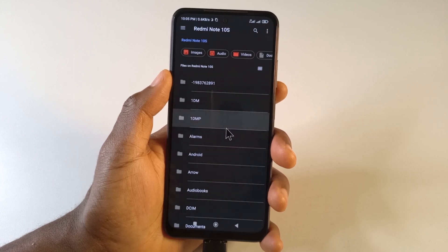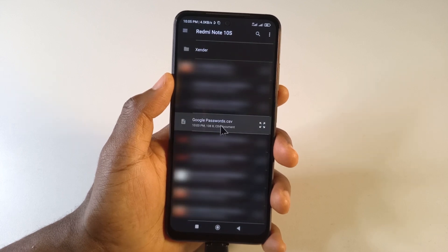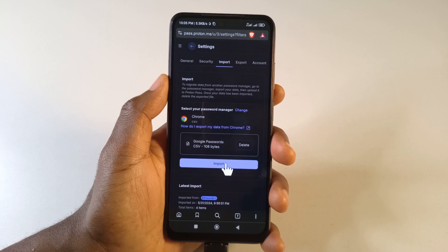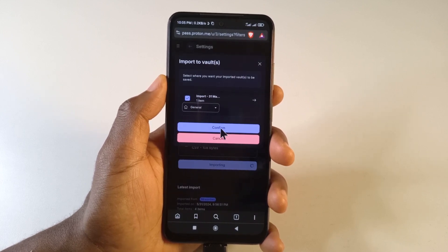Then just scroll down until you find the file called Chrome Passwords or Google Passwords. This is the file — I'll tap it, then tap Import. You can see it says just one item, so tap Confirm.